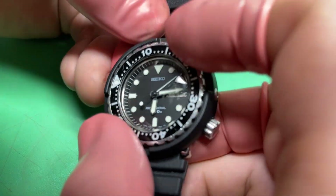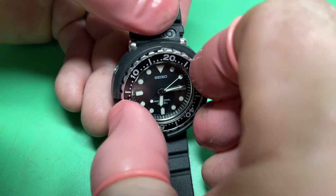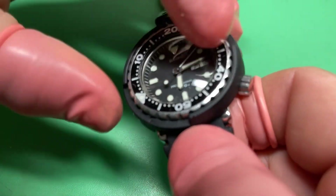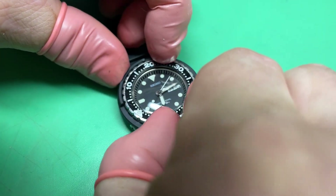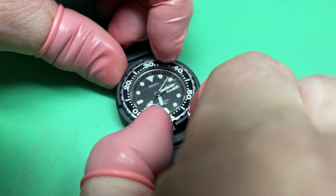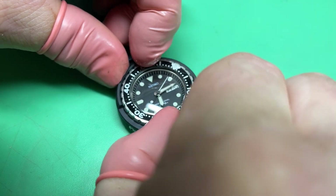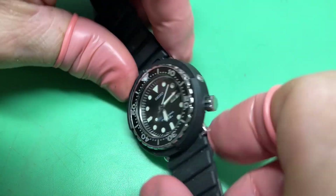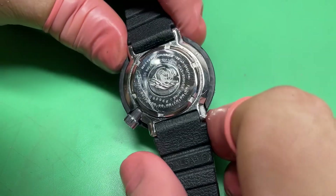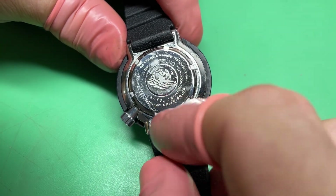200 meters, unidirectional. The bezel is a little stiff. This watch is in fantastic condition for its age — this is probably going to be, I would assume, 1992.